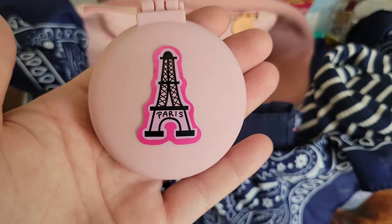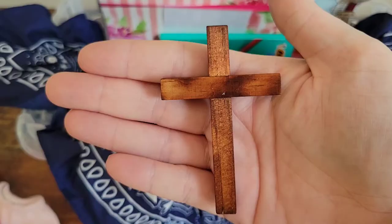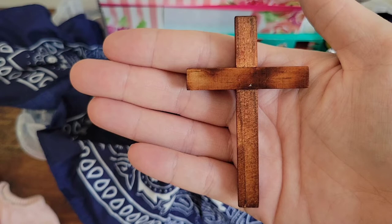Denise Rogers from D Rogers YouTube page puts crosses in her 10 to 14 kids' shoeboxes, and I started doing that after I saw that. When I was a young teenager I went to a camp and I can remember that summer getting a cross — I actually still have it and it has meant so much to me over the years. So I thought it was such a great idea when Denise shared on her channel that she too likes to add crosses.